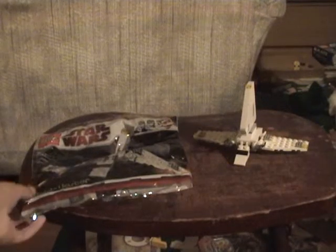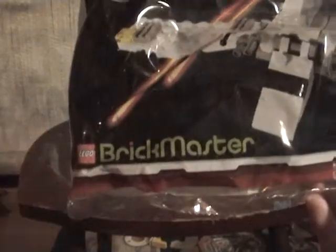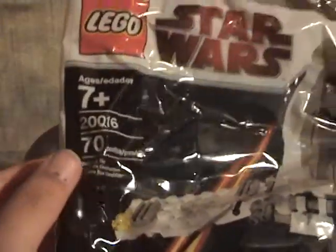So let's first look at our polybag case that comes in. It says LEGO Star Wars — some Clone Wars right there, Clone Troopers. There's Brickmaster. It's 7-plus, number 20016, seven pieces. It's actually one of the best deals for pieces. And on the back, just information.